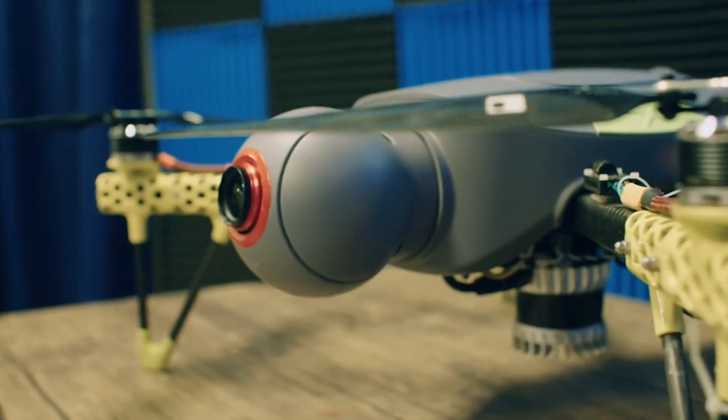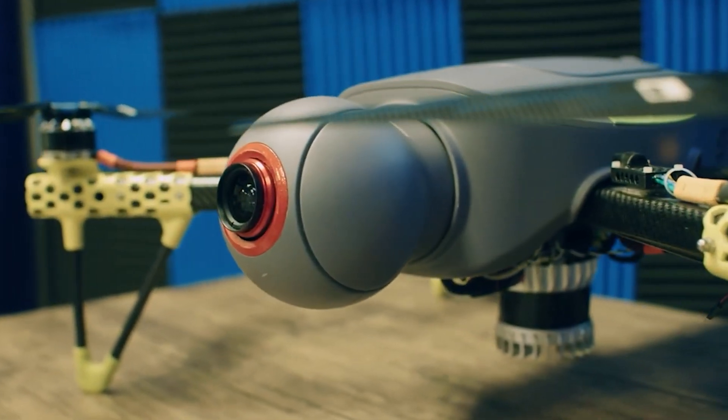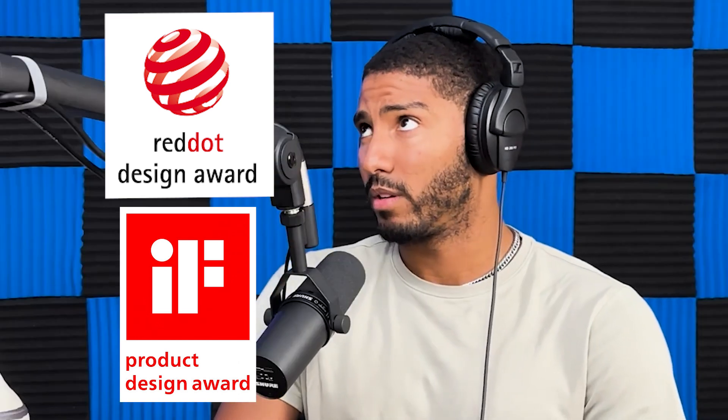Essentially, our designers went through a bunch of different concepts. The system is modular, so we can change out that front gimbal and put anything else we need on the front of it. Thanks for the design comment — we actually won two design awards, the Red Dot Award and the IF Award, back in 2021 and 2022.